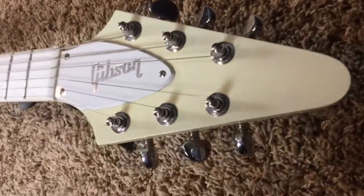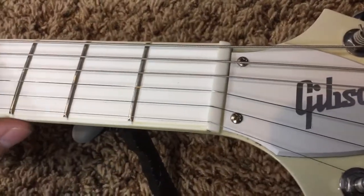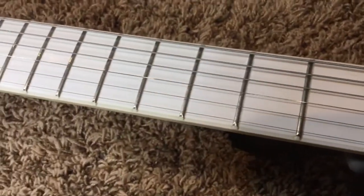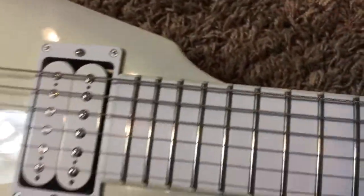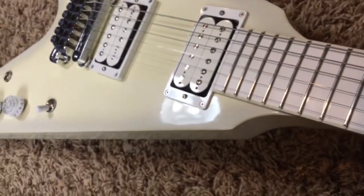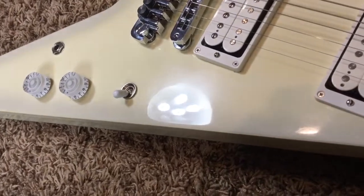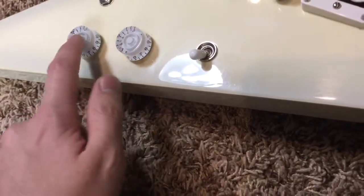It's been very lightly played. Frets show minor wear, nothing too extravagant. Just set it up to your liking and it's perfect and ready to go. The action is about medium right now — it could be set up better but it does play okay as is. This one's all original. As you can see there are some playing scratches.